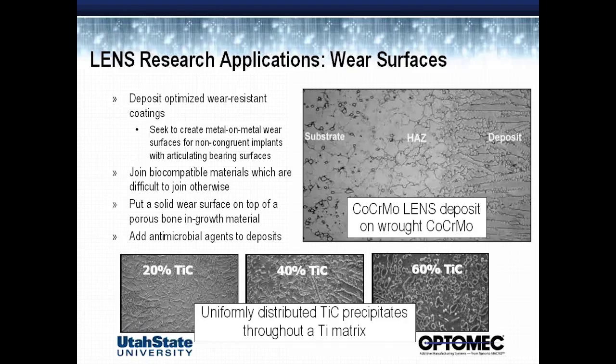One of the unique things about the LENS system is that, because of the very small heat-affected zone and rapid solidification, we can make non-equilibrium microstructures. These can be stable microstructures as long as we don't do thermal treatment on them after that. And in the body, you're hoping you're not getting thermal treatment, obviously.